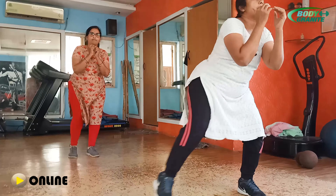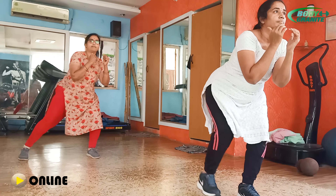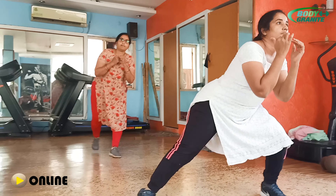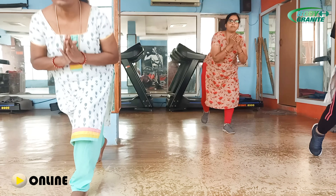Ok next ma'am. Yes. Calf legs ma'am. 1. 1 back ma'am. Yes ma'am. 2. 2 ma'am. Fast fast. 3. Very good ma'am. Very good ma'am. 3 ma'am.